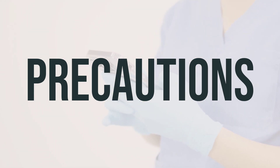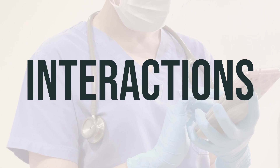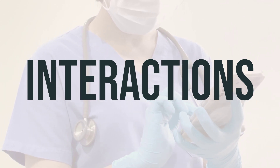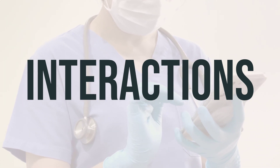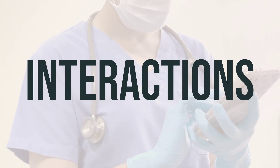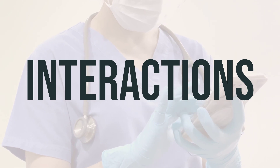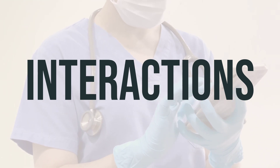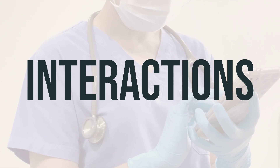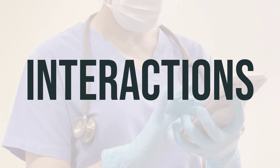When using saliva substitute combo number 7 mouthwash, make sure to follow the recommended dosage and use it at the optimal timing for the best results. It's important to be aware of any potential drug interactions that may affect how your medications work or increase your risk for serious side effects. It's recommended to keep a list of all the products you use and share it with your doctor and pharmacist, including prescription and non-prescription drugs and herbal products. It's important not to start, stop, or change the dosage of any medicines without your doctor's approval.